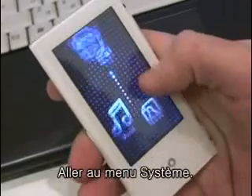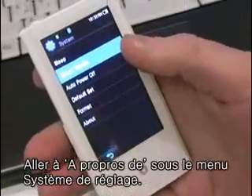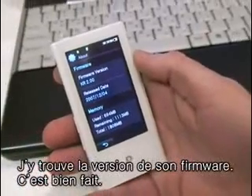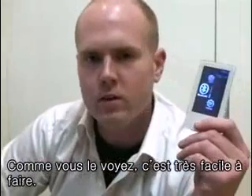Go down to System, Settings, System, and About. And there's our new firmware version — everything's finished up for us. As you can see, it was pretty easy to do that.